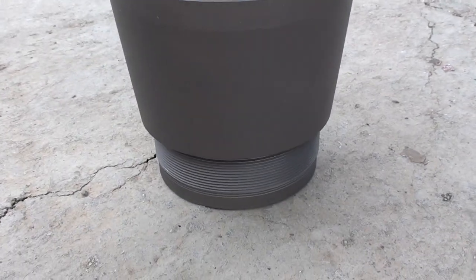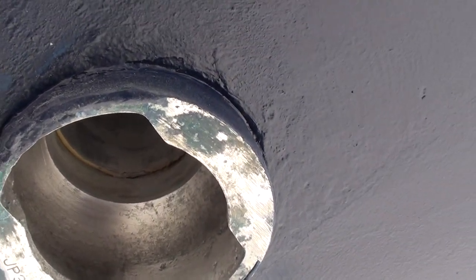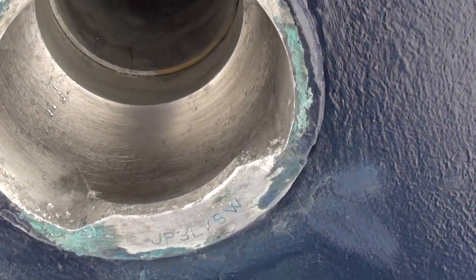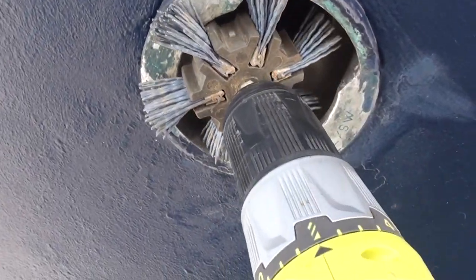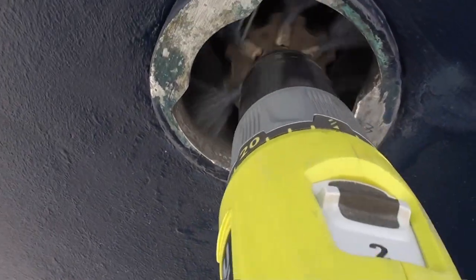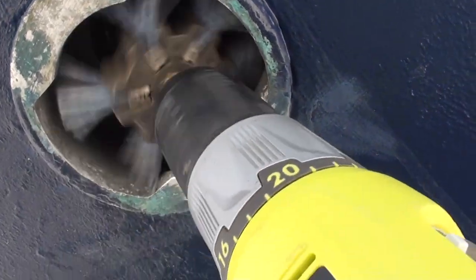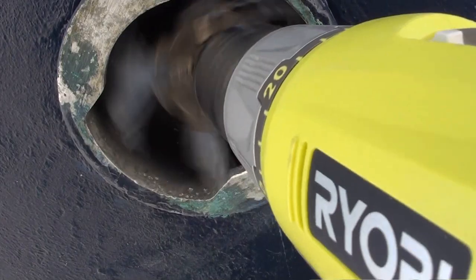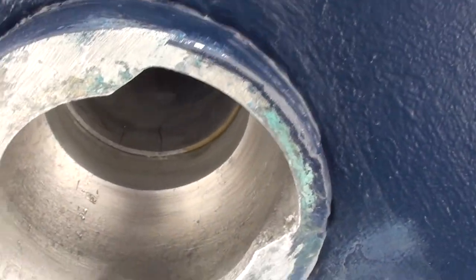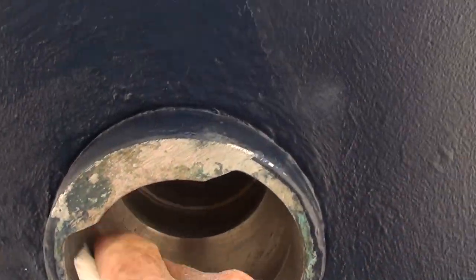Next we're going to clean up the housing. I've already put a drill in with a very mild abrasive nylon strip, which you can see here, to clean off all the calcification and the oxidation the aluminium creates. It's not too badly pitted so we're just going to carefully use some wet and dry to clean it all up.